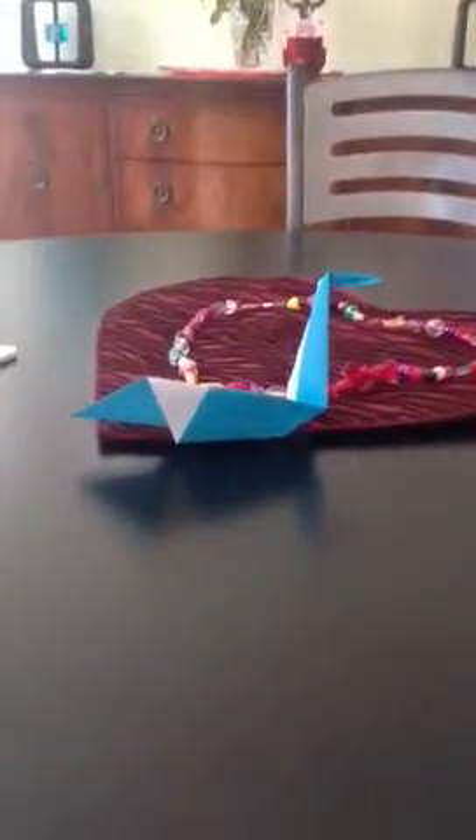This is a video on how to make origami warm.